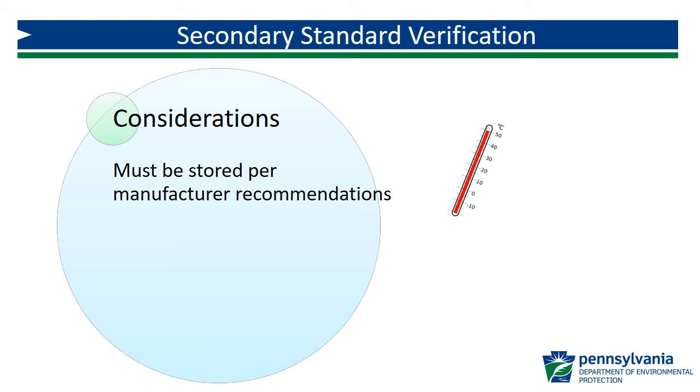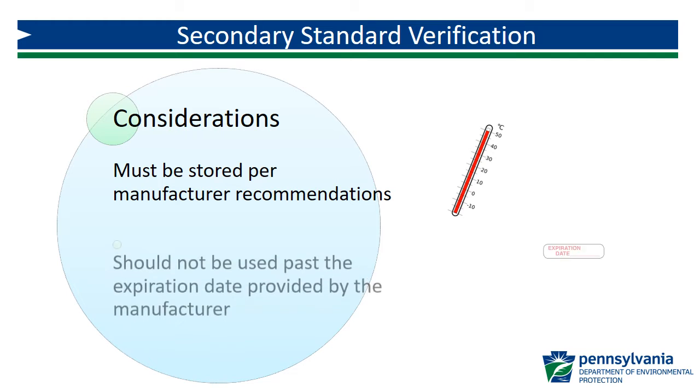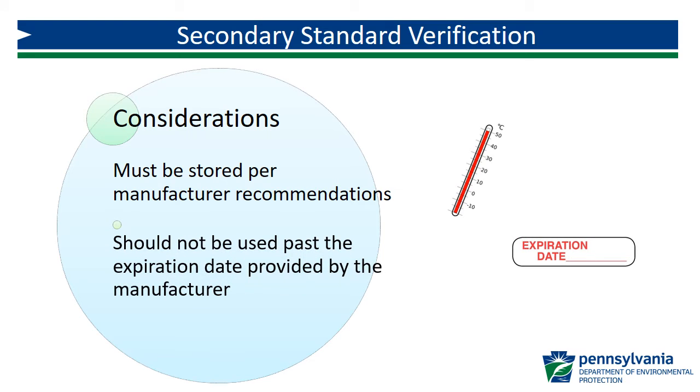Secondary standards must be stored according to manufacturer recommendations. Temperatures above or below the recommended range can cause the individual standards to crack, shatter, or the gel to peel away. If this happens, the standards must be replaced. For gel standards, storing them on their side can also cause the gel to peel away from the cell. Secondary standards have an expiration date and should not be used beyond that date.